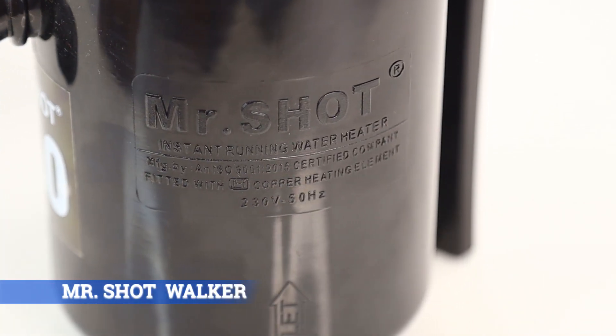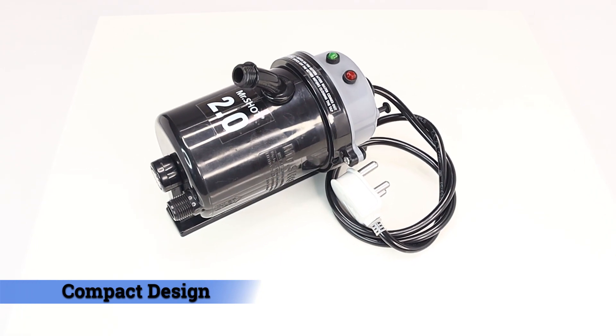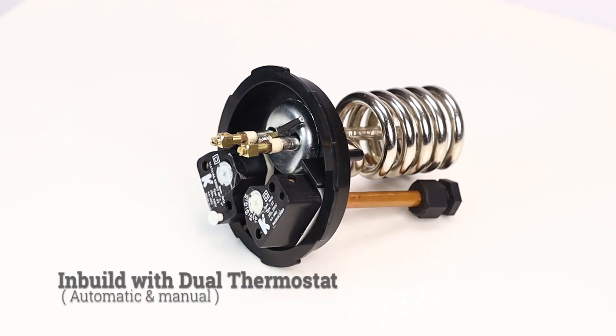Mr. Shot Walker 2.0 — compact design. We introduce India's first dual screws instant water heater, fitted with ISI marked copper heating element in-built.